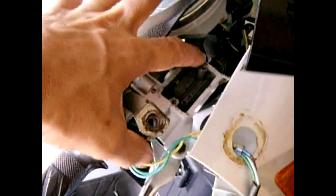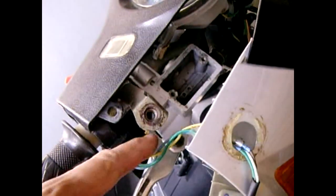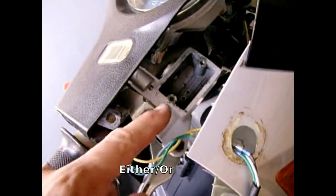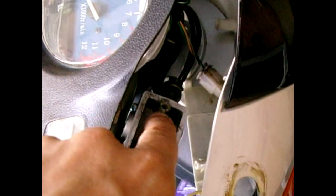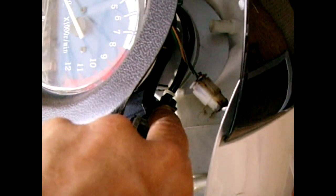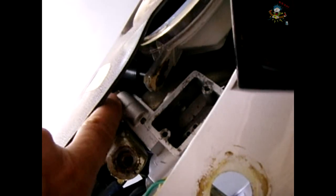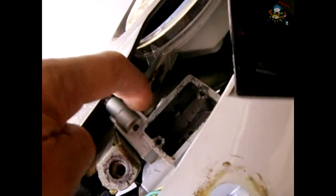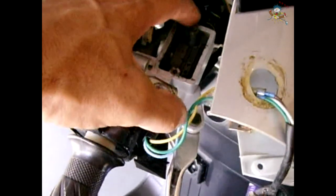Now you have an option: you can replace the entire unit, which is not too much money, or you could replace just the seals and the piston that slides inside the brake cylinder, like I'm going to do. If you want to remove the entire assembly, you're going to have to remove that hollow bolt with a couple of washers so the fluid can go through into the hose. There are also two bolts — one on the top and one on the bottom — that will take it off the handlebar so you can pull out the entire assembly.